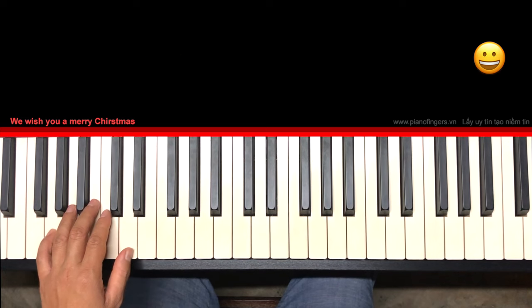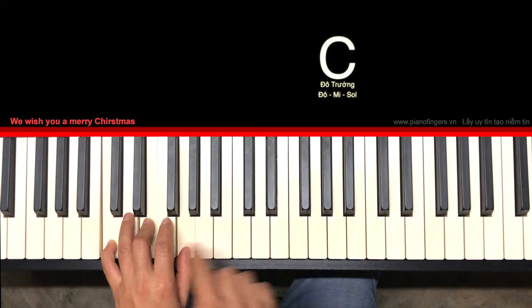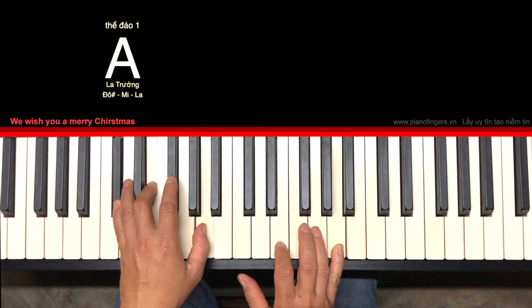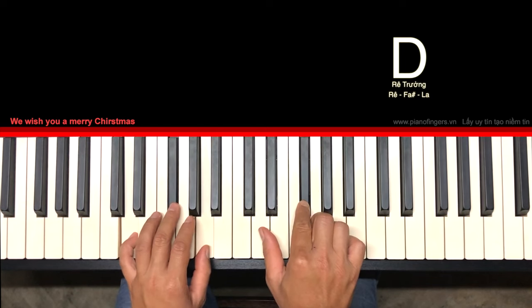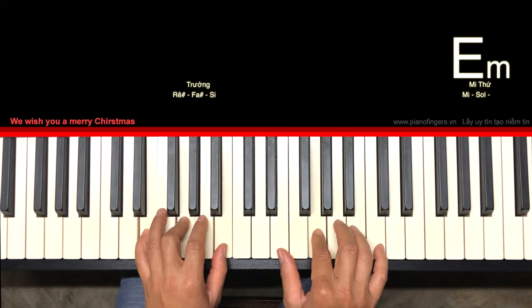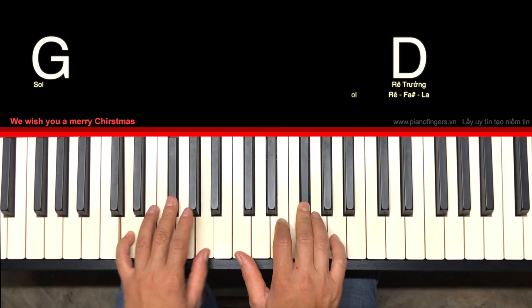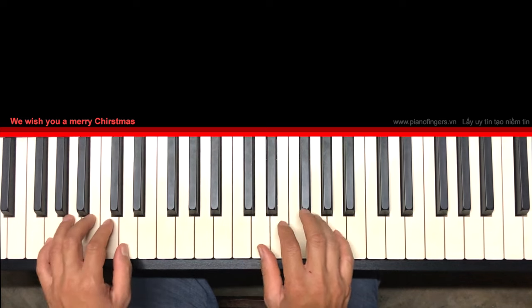Theo cái dòng của bài, Đô trưởng mình về lên đây đúng không? Tiếp theo La trưởng mình đánh ở đây, thay vì mình đánh ở đây. Rê trưởng nè, tiếp nữa là Si, Mi thứ, Đô, Rê, Son. Cứ như vậy mình đánh cái đoạn B.